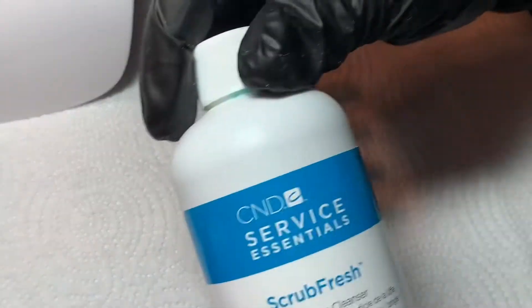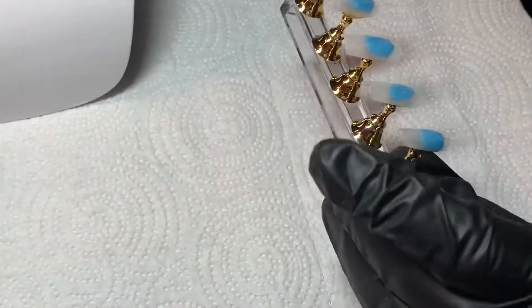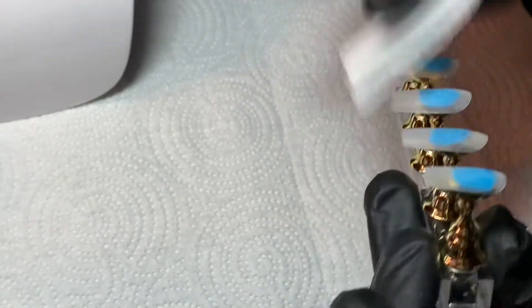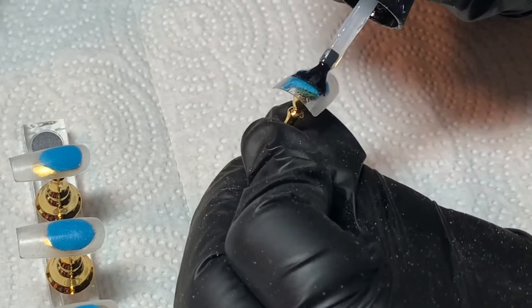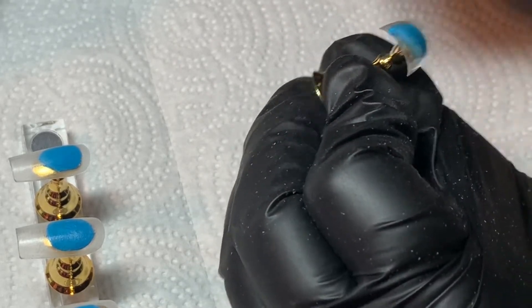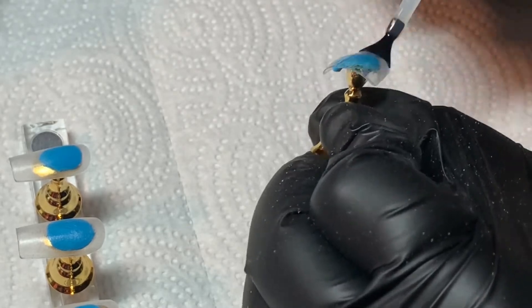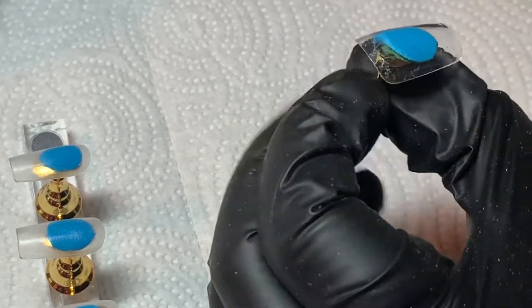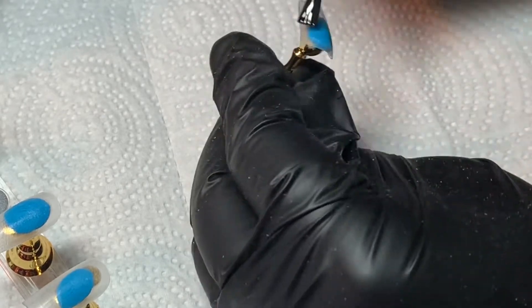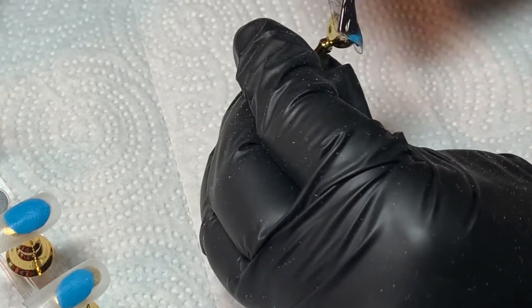Now that we're done filing and buffing the nails, I'm going to go in with my C&D Swipe — this is just a product that will clean the nails. You can also use alcohol or acetone as well. Then we're going to go in with our base coat. I'll apply a base coat on all of the nails and then cure for 30 seconds in my Melody Suzy lamp.